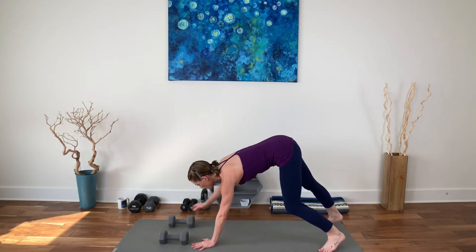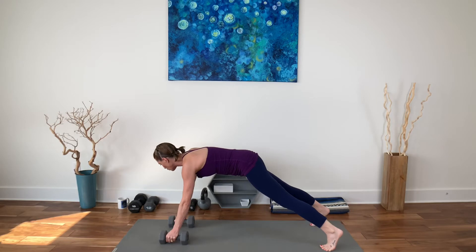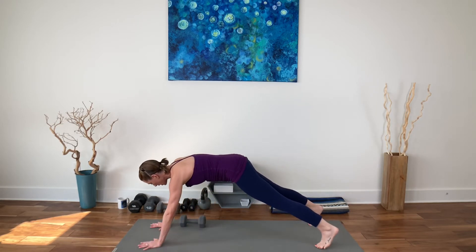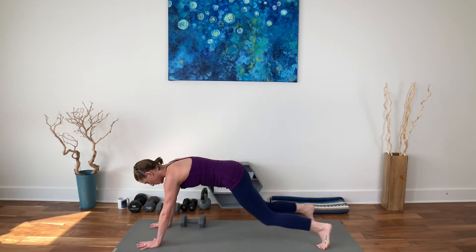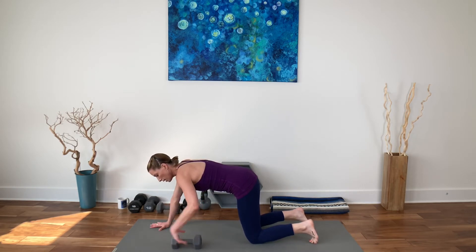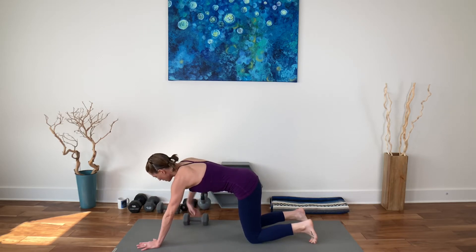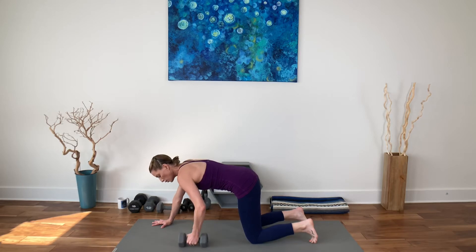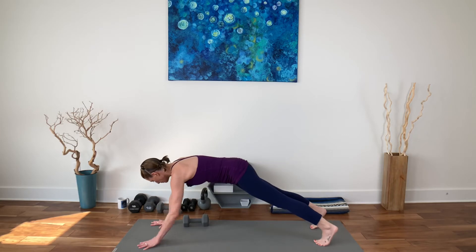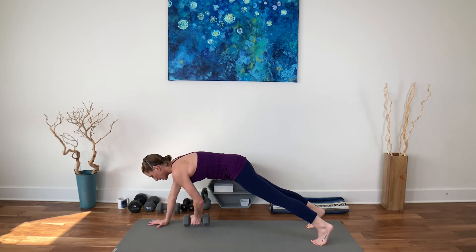We're going to walk forward into a plank pose, holding on to those weights. We only need one weight — move one weight out of the way and put one weight right behind your right hand. This can be done on all fours. Take your left hand, grab the weight, move it over to the left. Put your left hand down. Reach underneath you with your right hand, grab the weight, move it over to the right. Put your right hand down. That's the movement — you're just reaching underneath you, moving it to the side, down, to the side, and down.